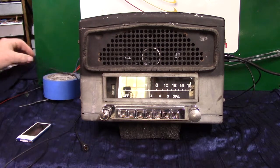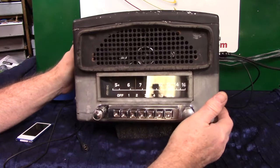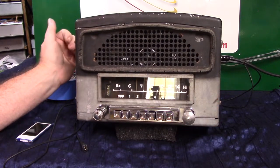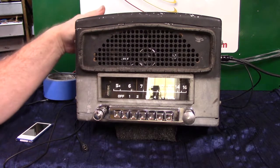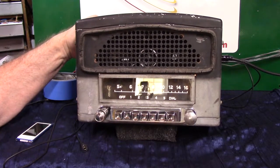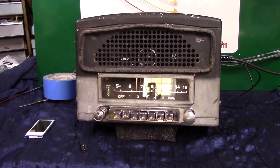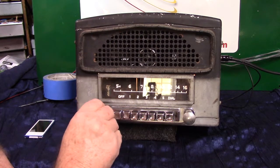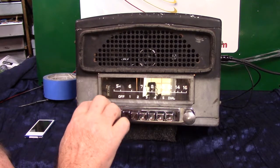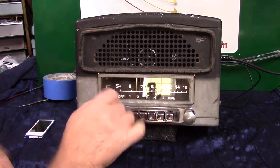We've done quite a bit to it and we're going to fire it up. It has a tube illumination — they call it — so it acts just like it did back in the old days. What you do is just turn it on and it takes a few minutes for it to warm up. It's AM radio. It's got treble and bass, which is voice and mellow music.